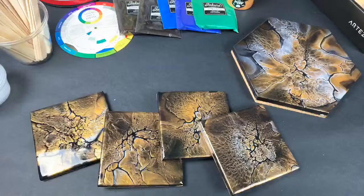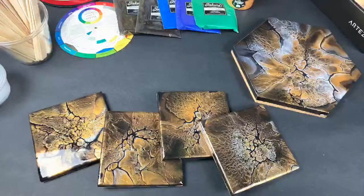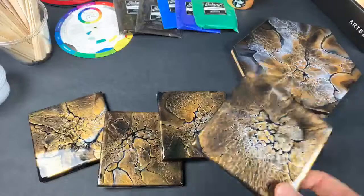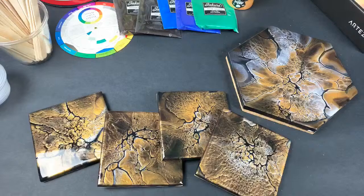Hello and welcome back to the channel. I wanted to go live with you guys today and talk through my process of how I finish my coasters once they're done, and then answer any questions you may have about this process, what materials I use, how I mix my paints, and whatnot.